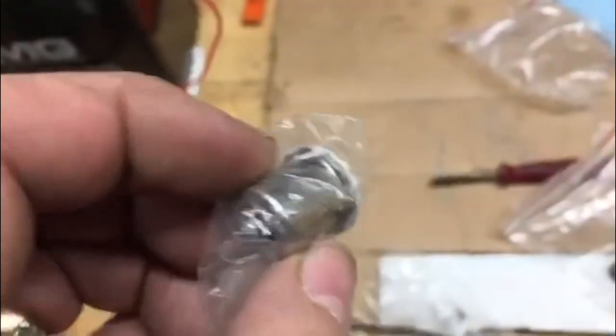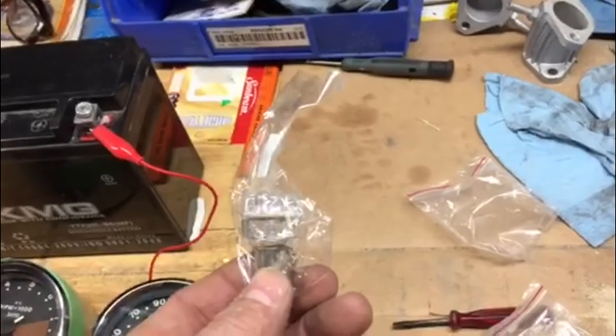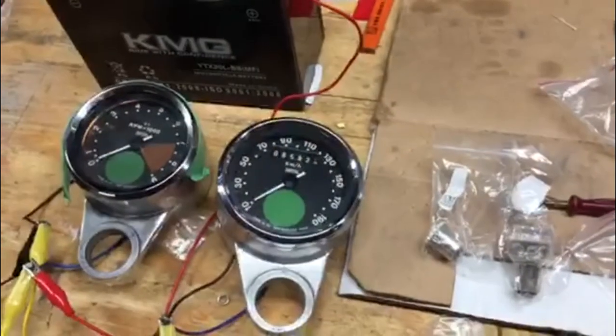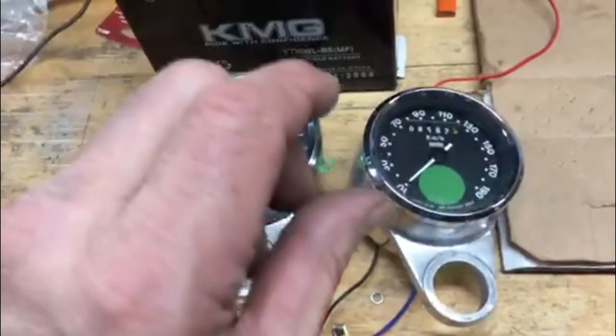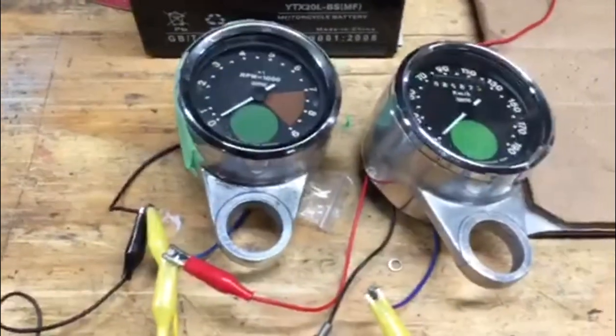I found two LED bulbs, but not the right ones. This one is way too big, and this one I bought for the tail light. When using LED bulbs, you have to use a negative ground and positive in the center — they won't work in a standard wired British bike. So I'm going to change all the polarity on the bike. That's about all I can do for now. I'm going to look for some smaller indicator LED bulbs online before I put that together. That's it for now.